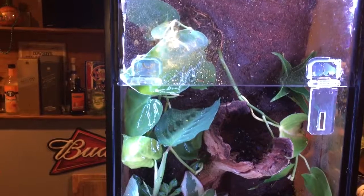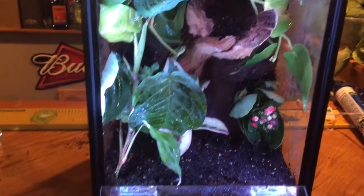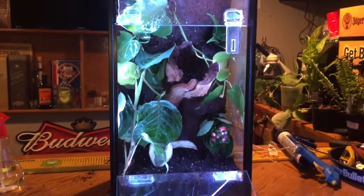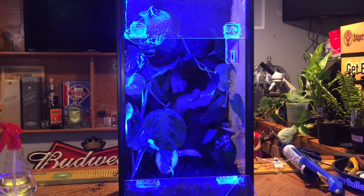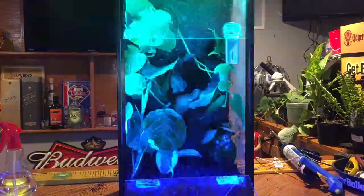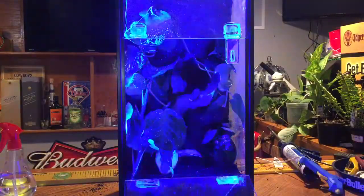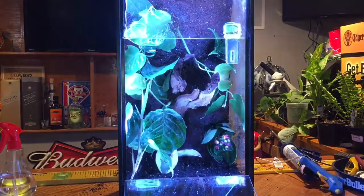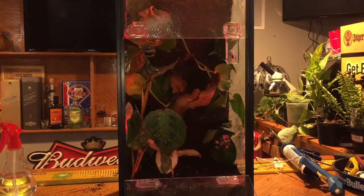I think it came out pretty good. I think as we go on with each one I do, I'll get better ideas and be able to come up with better things. I think for the first attempt, it didn't come out too bad. That flashing setting — that's in case you want to spaz your tarantula out. It's just all the different options this LED kit has, but obviously we don't want that. We just want one solid color and the dimmest light possible, just so you can see in there.